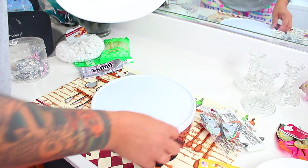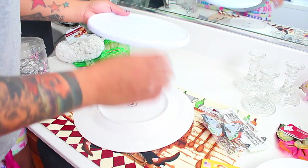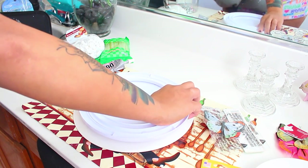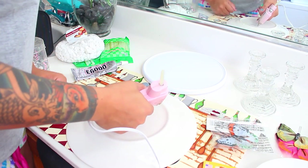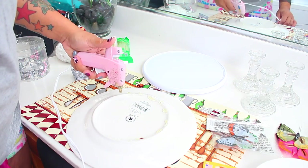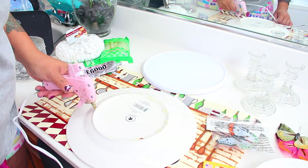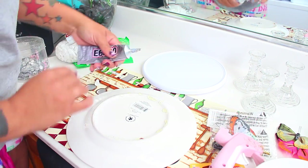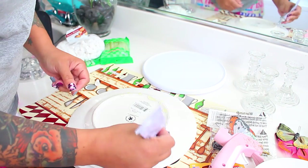First things first, we're going to take our lazy susan and our bottom plate. You want to place the plate upside down, face down, so that we can adhere the lazy susan to it. Take your glue stick or adhesive and put it on the actual bottom of the plate. You want to apply it at the highest peak of the plate, because the other portions won't really touch the lazy susan — get those ridges and glue it up nicely.